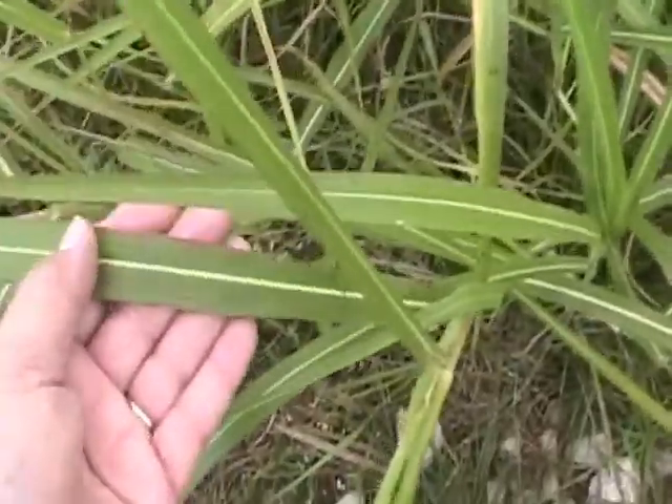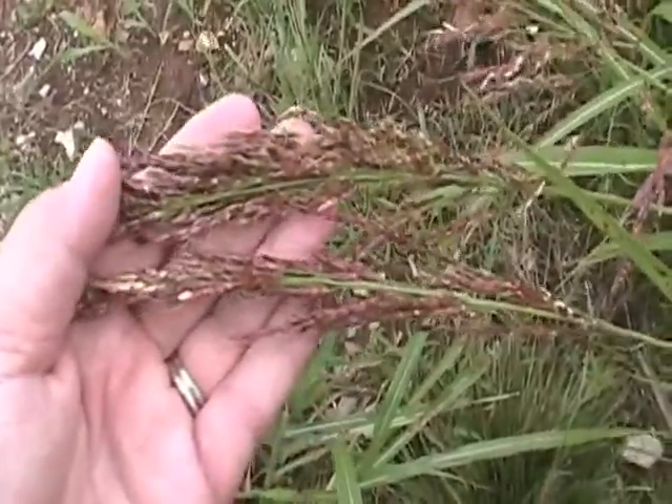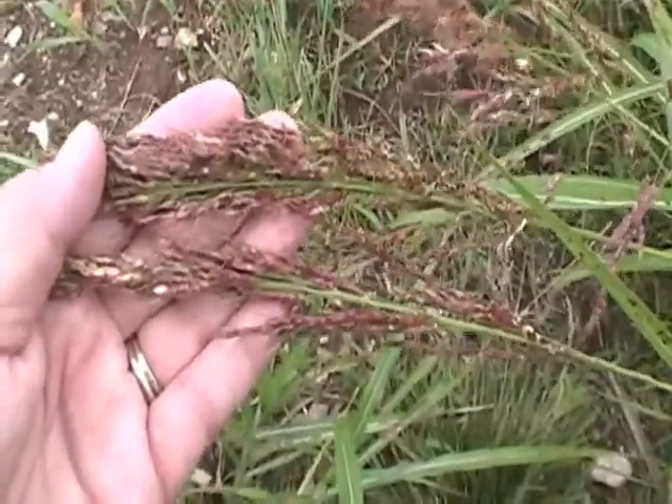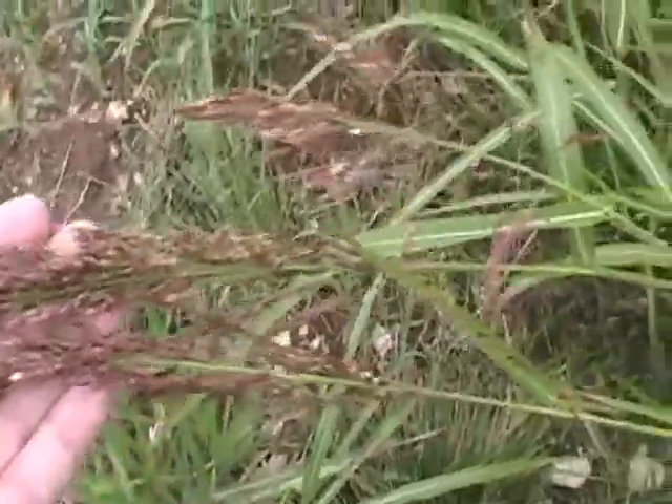The leaves are fairly broad, almost one inch across. The inflorescence here has sort of that reddish coppery color. There are some awns or little hairs sticking out at the end of the flowers. And this inflorescence type is called a panicle.